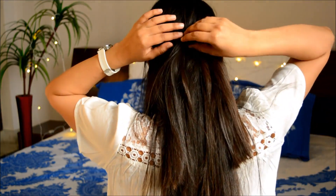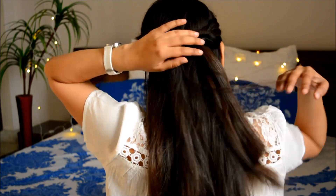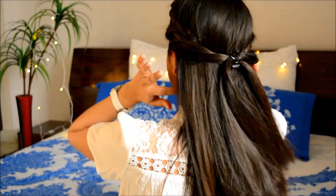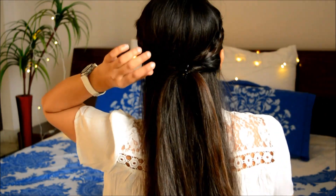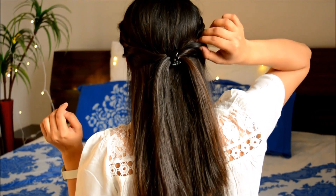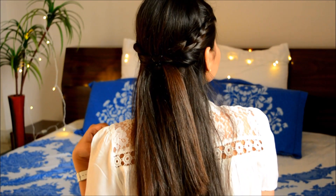So here are my three different hairstyles for college and I hope you guys enjoyed it. If you did, don't forget to give this video a big thumbs up and turn on the notification bell so that you stay updated every time I post a video. I'll see you guys in the next one — till then, stay blessed and stay happy, bye!